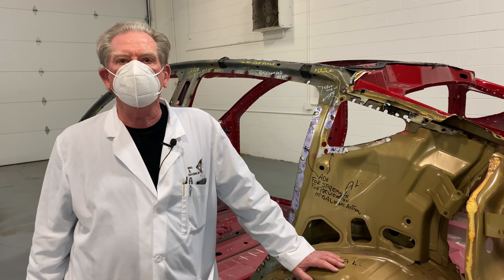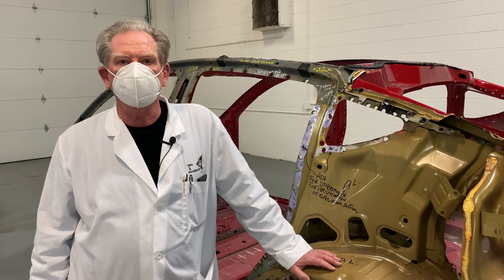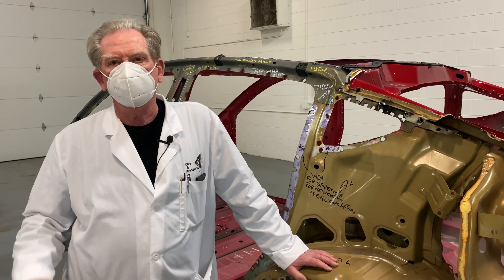Let's end it the normal way — tip those cashiers, and everybody have a wonderful and safe day. Thank you all, bye.